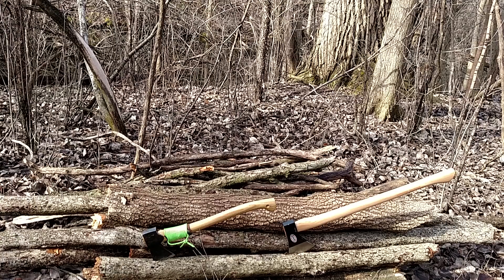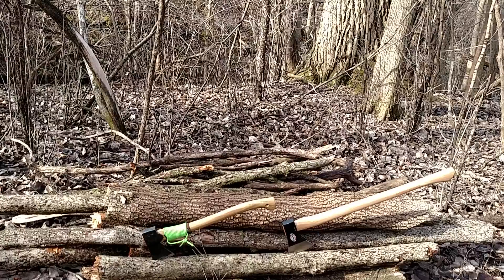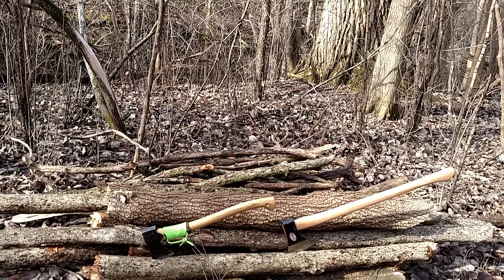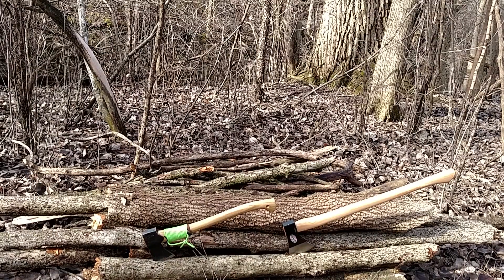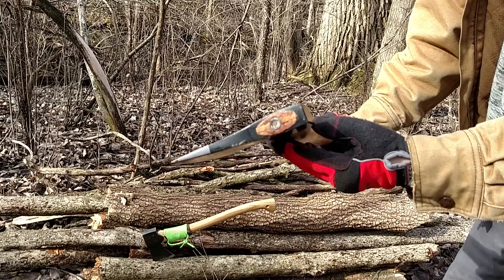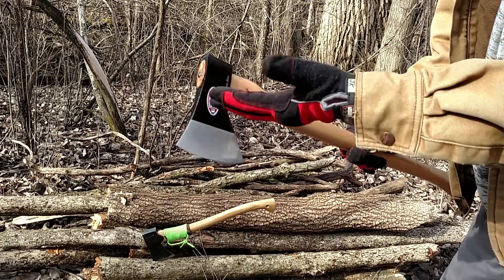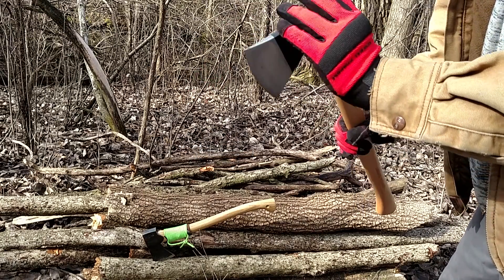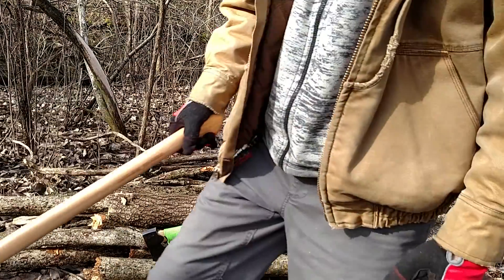I bought the Cold Steel because I wanted a little bit of a bigger handle. If you've watched my other videos on it, the first test run I actually had to refit the head — the eye hole was too big for the handle so it slid down. I had to knob it off, pound her down, seat her, and hook it back together my way. So it's actually more like a 22-inch handle now.